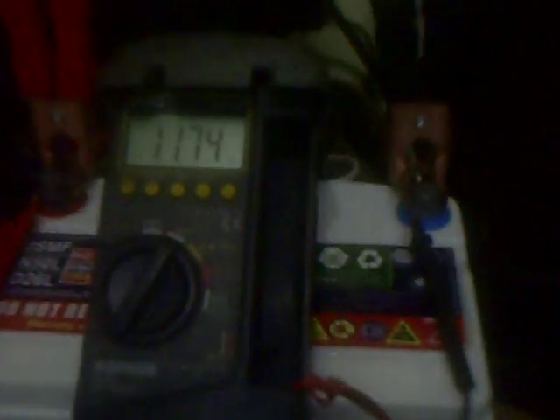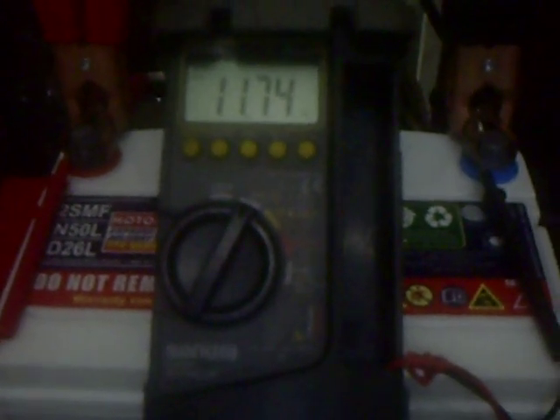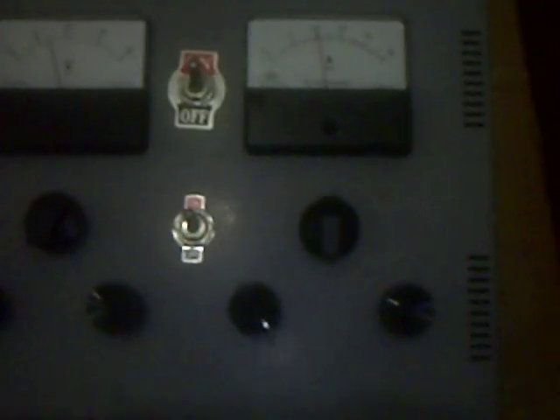Here we have the battery, and as you can see, when it is powered on the voltage is quite low because it is loaded — it's 11.74 volts. Here is our controller and again the hydrogen reactor chamber and the bubbles.